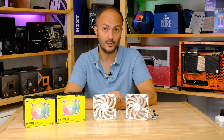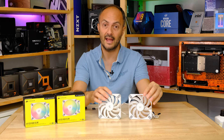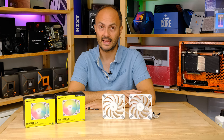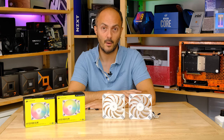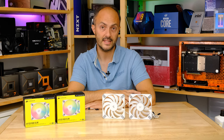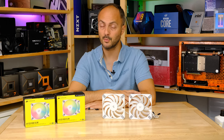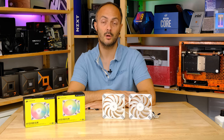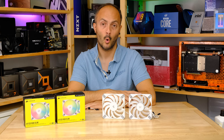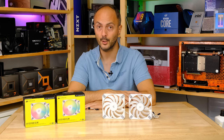I also love hearing about what you guys are doing with slim fans. Have they come to your rescue in an air-cooled or water-cooled build recently? Do you just love the fact that they exist and make your life easier when building mini-ITX PCs? Don't forget to subscribe to my channel so you can be notified of upcoming new videos.